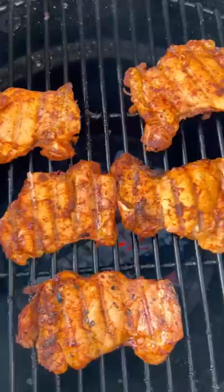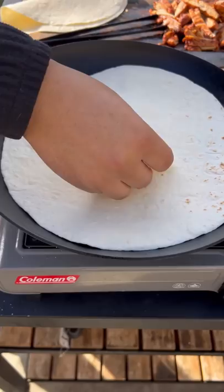Got some Oaxaca cheese, slice it up thin. You want to slice the chicken up after resting them for about three minutes.